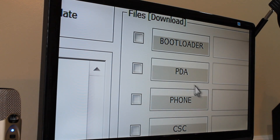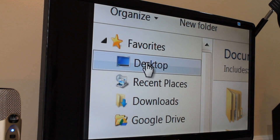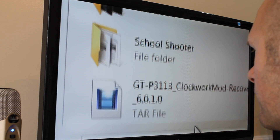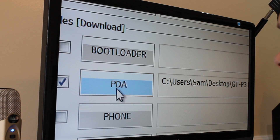First thing we're going to do is click on PDA and navigate to where you have that file. I have mine on my desktop. This is the tar file we're looking for — and here it is. So the tar file is now loaded in the PDA.